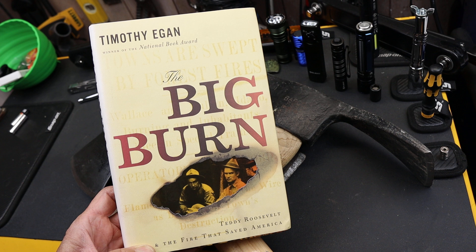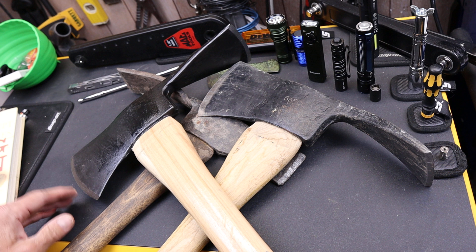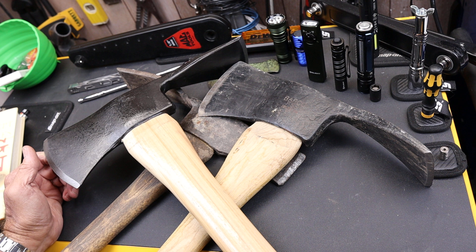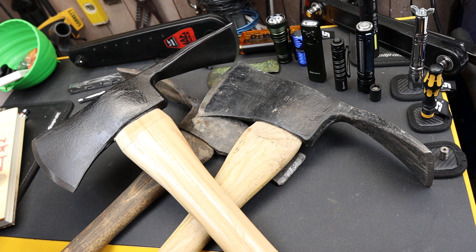The Big Burn, a book by Timothy Egan, really outlines how we ended up with so much public land, why that's a good thing, how we could have lost it all to industry where we wouldn't have the hunting and fishing that we do — but also the issue with fire. And Pulaski played a role in that. It's a beautiful story about him saving people's lives and then later refining this tool.